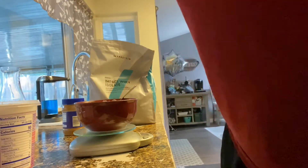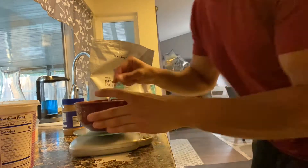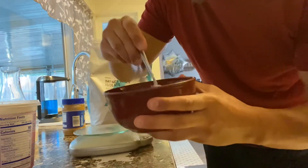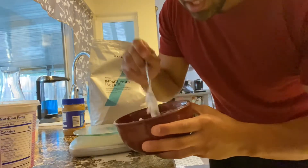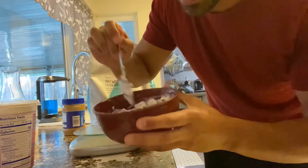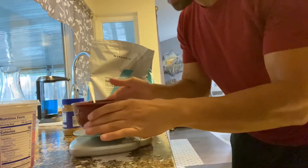We're going live, not editing this out. I can't find it — oh, I think it's over here. Nope, can't find it. That's alright, you've seen the raw, real, and uncut version. The consistency is kind of thick, so you're going to mix it in a lot. If you want to make that a little bit easier, you can add some sugar-free syrup — that's what I like to add, that's what I was looking for, but I can't find it.